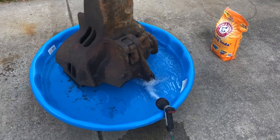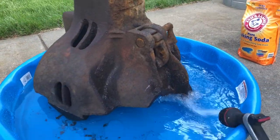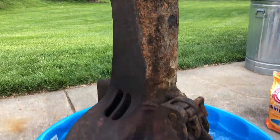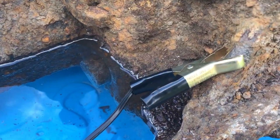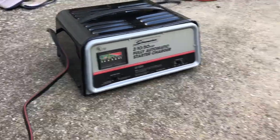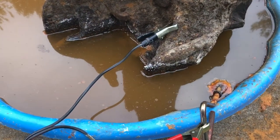I used electrolysis to try to get the rust out of some of the joints so that I could get the parts inside the coupler to move. I used baking soda and a battery charger — the negative side connected to the coupler, the positive side to the electrode — and was able to start generating some bubbles. After about 48 hours it looks like what you see here.